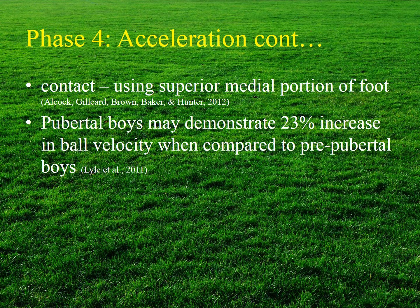In an instep soccer kick, the superior medial portion of the foot makes contact with the ball. At ball contact, the hip is externally rotated, flexed, and abducted, while extension velocity is maximized and the ankle is plantar flexed and adducted. Beginners are typically less efficient in creating and transferring force through the kick; when comparing pre-pubertal to pubertal boys, pubertal boys demonstrate approximately a 23% increase in ball velocity.